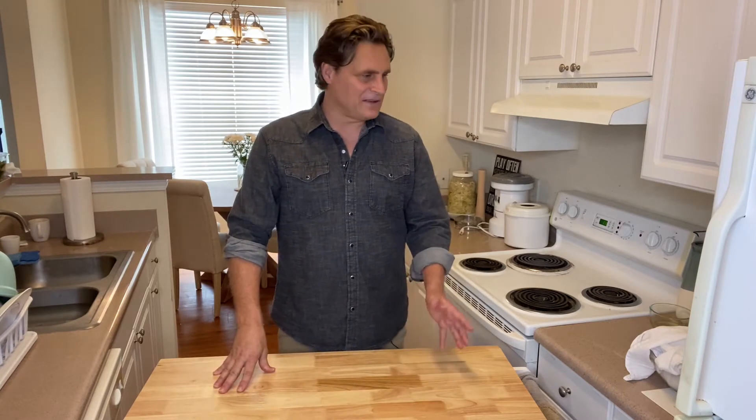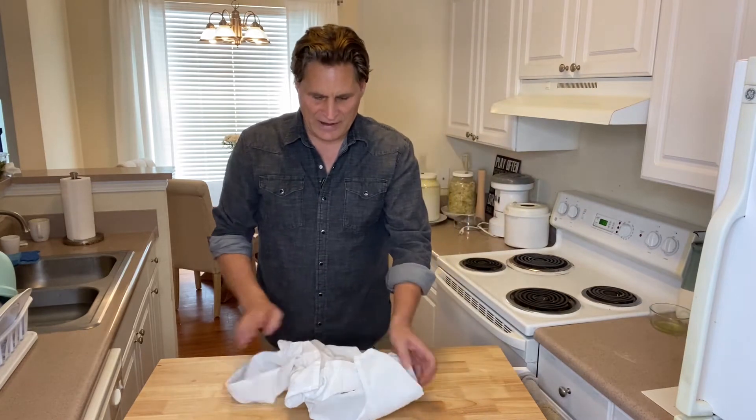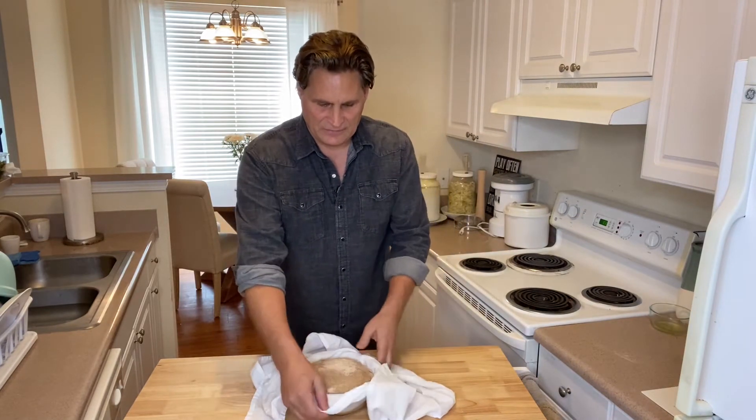Hey, welcome back. I'm John Tabler, and in the last video I showed you how to make sourdough bread in less than five minutes to prepare it and get it ready to go in the oven. It does have to sit overnight, and it has done that for 12 hours, so just to show you the total time that it takes once again.